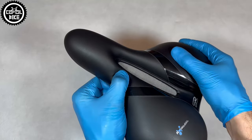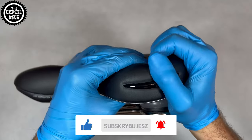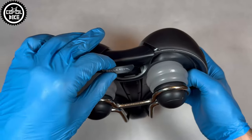To further increase comfort, Respiro is equipped with two elastomers and reinforcement on the sides, which protect the saddle against tears and scuffs. On the bottom, you will find an integrated clip system for attachment to dedicated bags, locks, or lights.